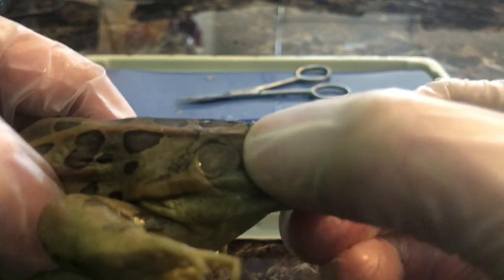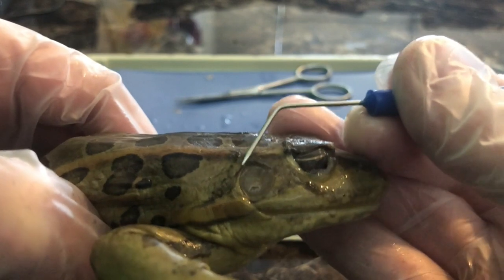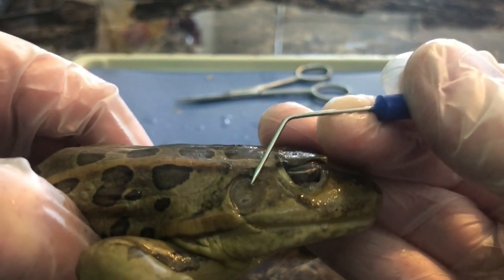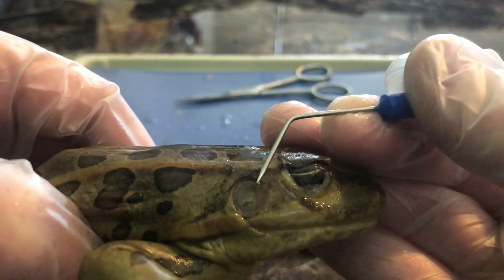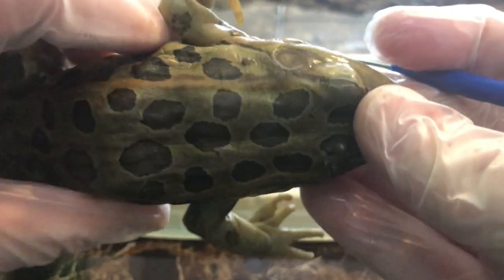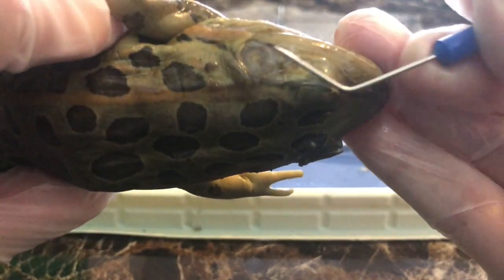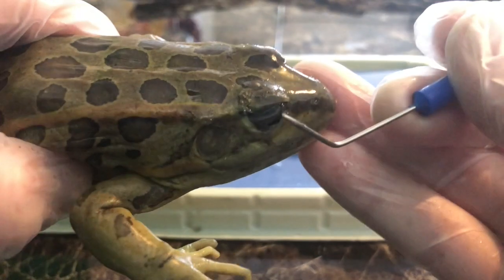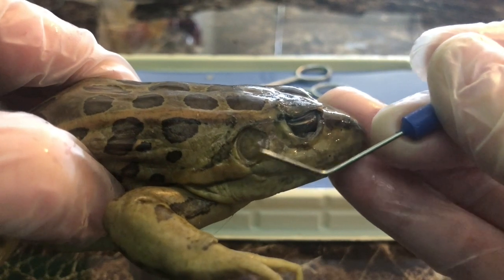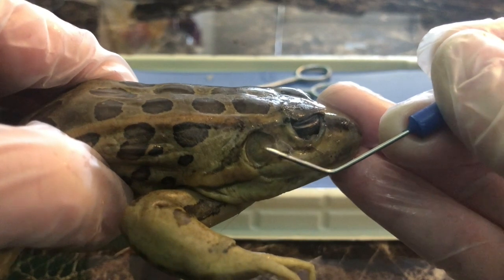Now we're going to go posterior and here we have a circular structure — we've talked about this before with the grasshopper. This is the tympanic membrane, or tympanum, commonly known as the eardrum. If I look at the frog I can clearly see the eardrum on the side — here's the eye, here's the eardrum. The tympanic membrane is used for hearing.